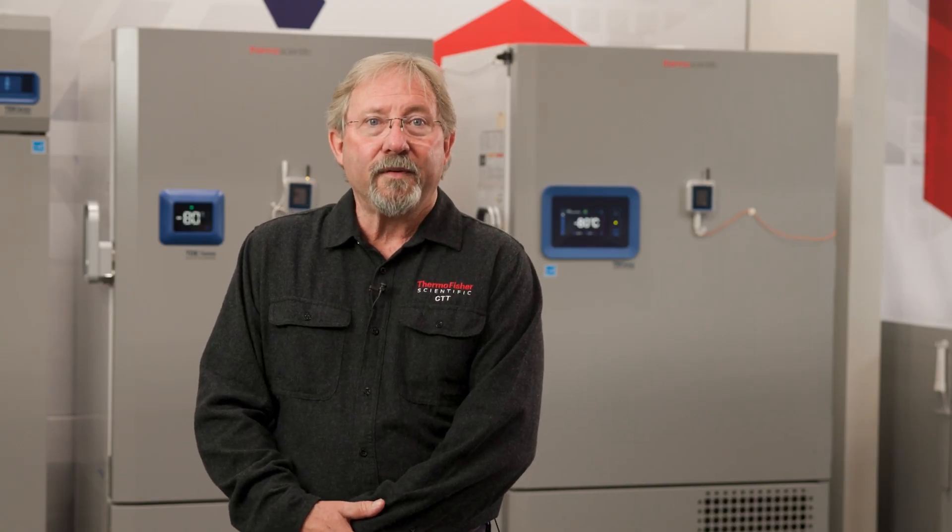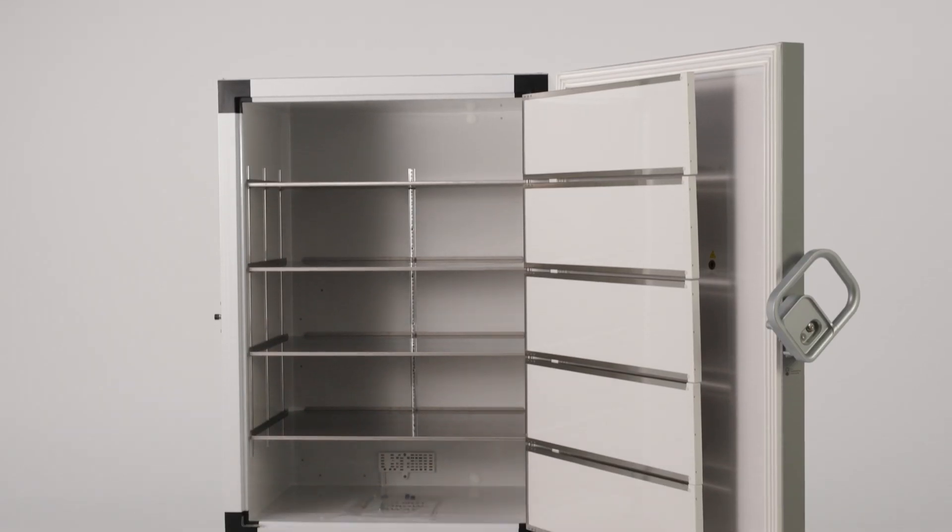Did you know that defrosting your freezer is one of the most important maintenance activities you can complete? And it can be easy to manage with just a little bit of forethought. In this video, we'll talk about the risks of not defrosting a freezer, including possible damage. Ultimately,